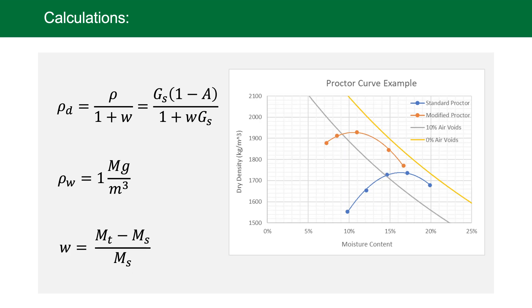Another point of interest is comparing proctor curves to air void lines. The equation on screen shows how to calculate dry density in terms of air voids — you'll also need specific gravity and moisture content. Plotting these on the dry density versus moisture content curve, in yellow we have 0% air voids representing a 100% saturated sample, and in grey we have 10% air voids. The optimum densities for both standard and modified proctors lie somewhere between those curves, confirming the sample is not 100% saturated. As a reminder, the density of water is 1000 kg/m³.